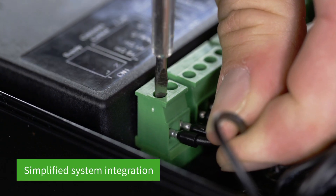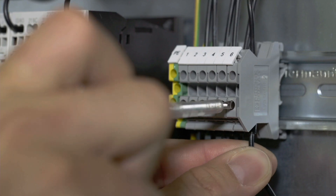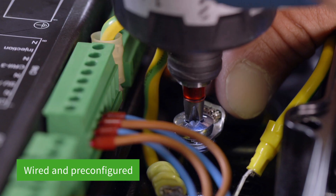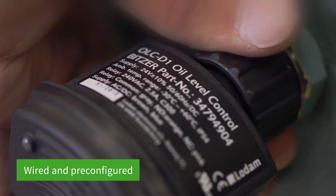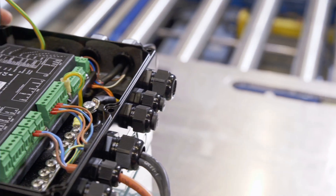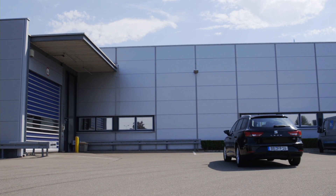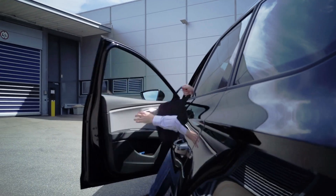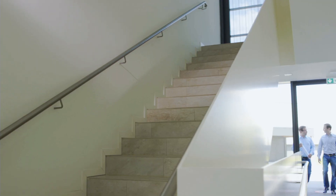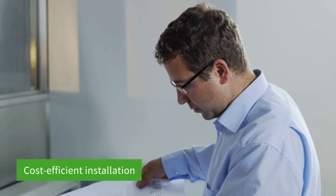Connect the intelligent compressor to the switchboard using a single cable. Reduced complexity for less error potential. Bitsa reciprocating compressors are factory-wired and pre-configured with all sensors and actuators, making compressors even easier to install. Save time and costs when planning and installing, with reduced system complexity and extremely low cabling requirements.